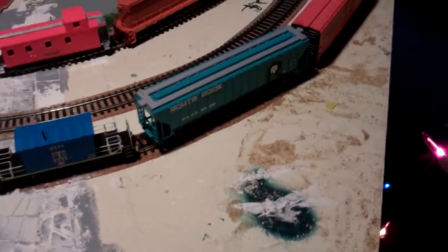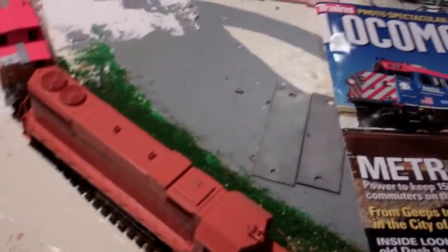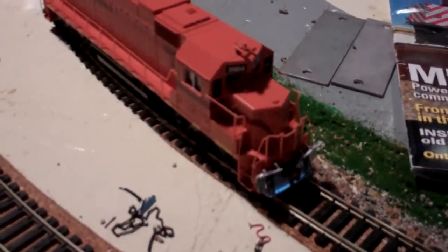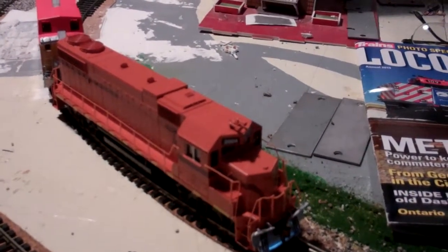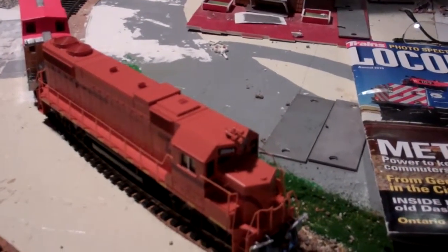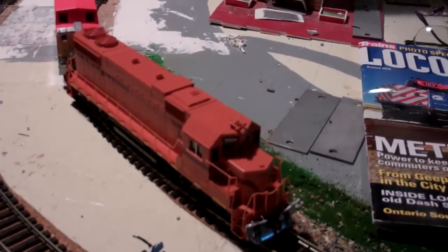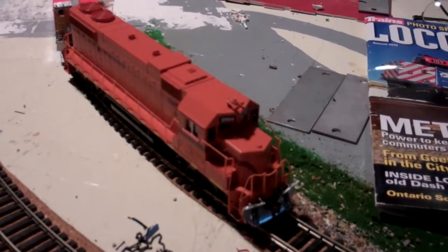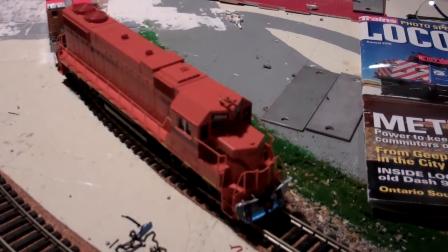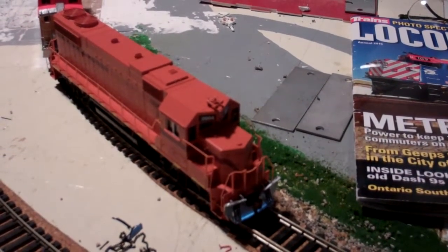So yeah, that's pretty much it in terms of rolling stock — and one more thing, this is the big thing! We have another Athearn ready to roll South Shore GP38-2. I've been trying to get my hands on one of these for quite some time because I love South Shore — one of my favorites, and one of the railroads I grew up with. The four I grew up with most were South Shore, Metra, Norfolk Southern, and CSX.